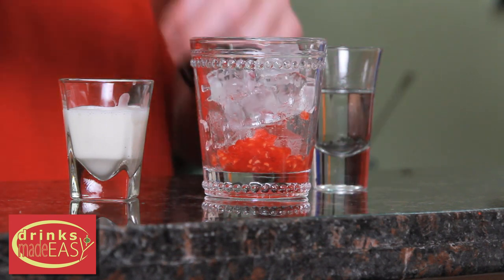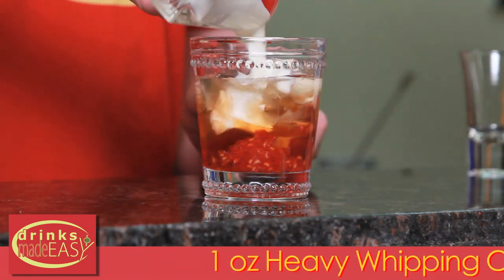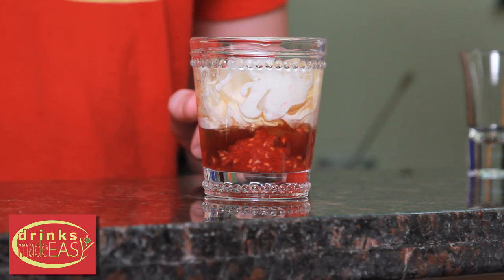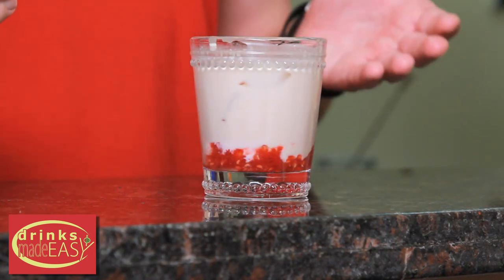Then we'll add one ounce of Chambord, one ounce of vodka, one ounce of heavy whipping cream, and stir that to integrate.